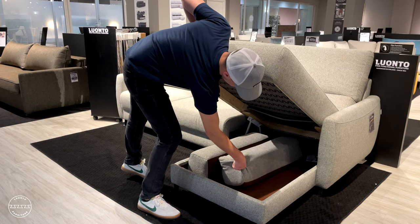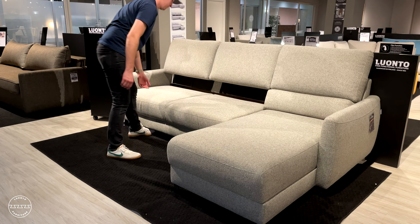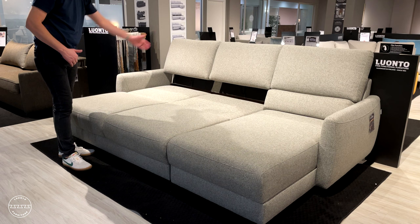To open the bed, simply lift the backrests up and then grab the front panel and open it out to reveal a 90 inch long by 55 inch wide bed.